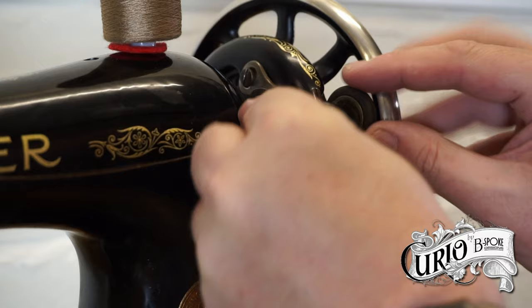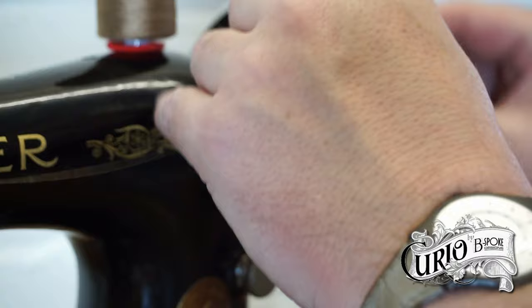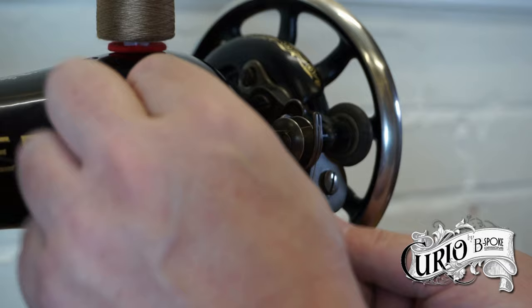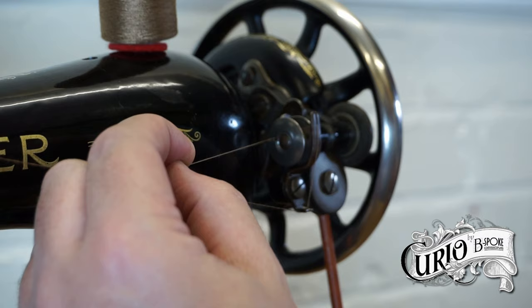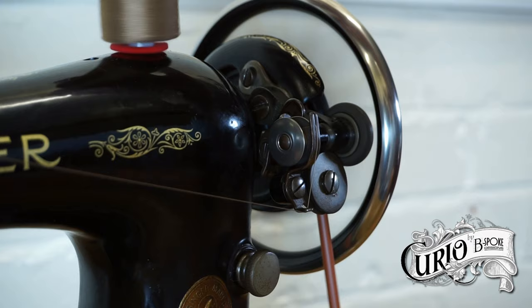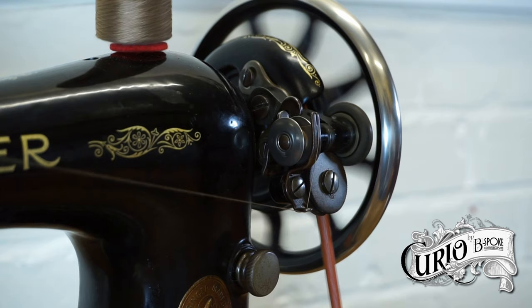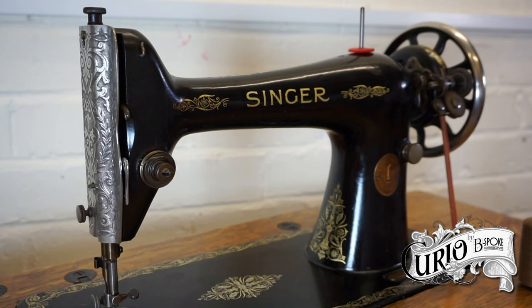Place the bobbin on the winder and rotate it until the pin on the winder engages into the bobbin. Push the winder down to engage it against the wheel. Thread through the top fork and then onto the guide at the bottom of the winder. Turn the wheel by hand a few times to start to wind the bobbin, then snip off the excess thread. Continue winding the spool by treadling the machine. When you have enough, snip the thread. Disengage the bobbin mechanism by pushing the auto shut-off arm back and remove the spool.